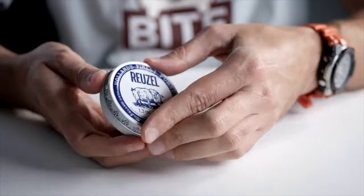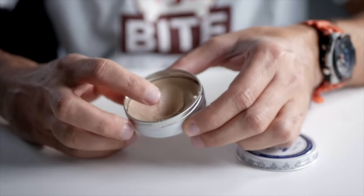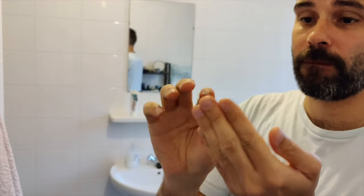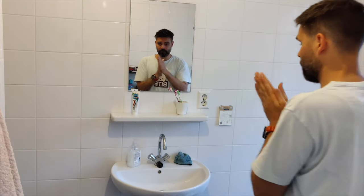Now this clay is actually a little harder and drier than most, so it's pretty dry when you take it out of the tin. The way I like to use this is just take a little out and then rub it all over my hands to make sure there are no lumps, because it can be pretty lumpy.